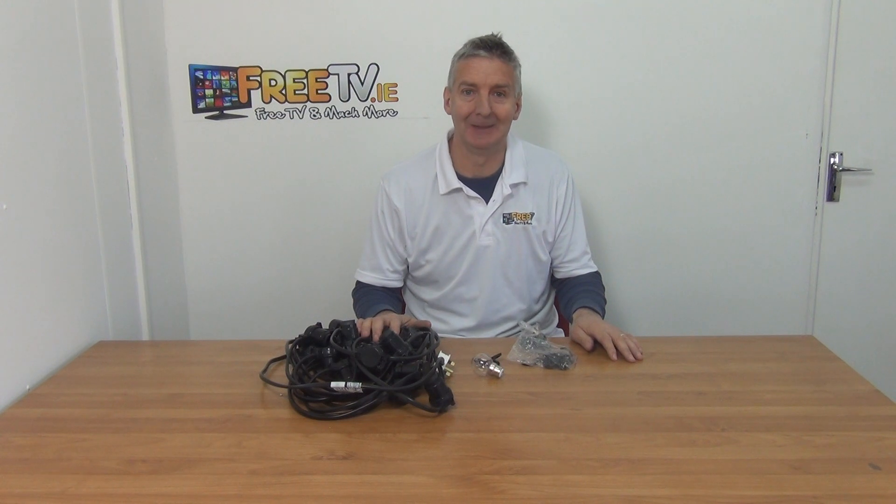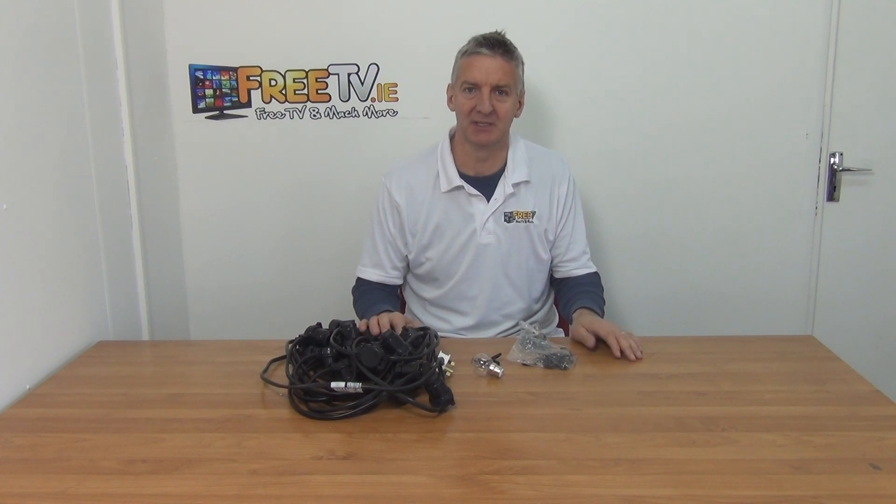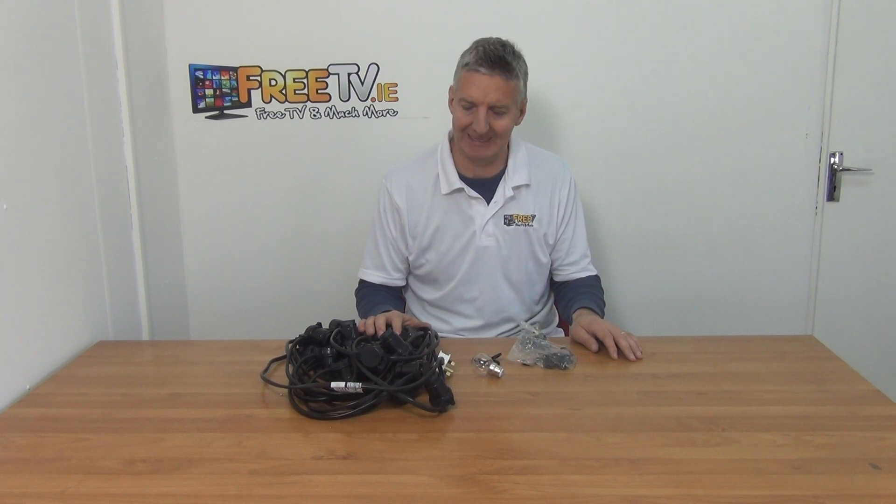I have in front of me a 10 meter festoon harness. It's capable of sporting 20 lights and the spacing between the lights is half a meter. It's available with free delivery directly from freetv.ie.